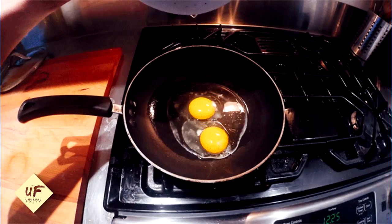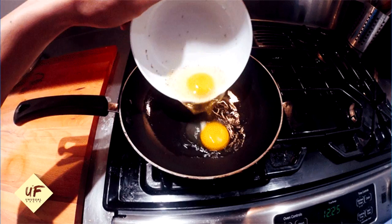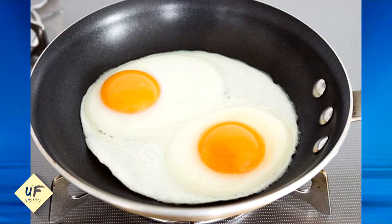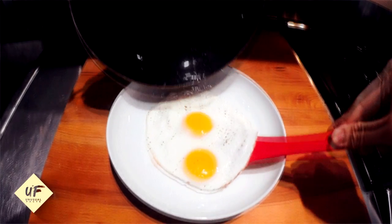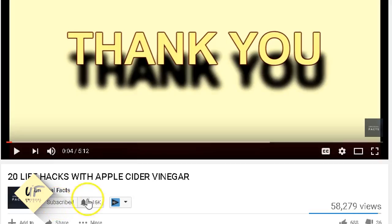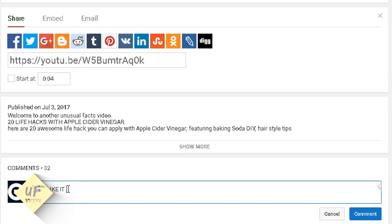Number 10: cooking easy, perfect runny eggs. To make the perfect runny eggs, break the egg close to the hot pan so the yolk doesn't break. Once the bottom is cooked through, instead of flipping the egg, turn the heat off and let it sit for four to five minutes with a lid on top. The lid will seal in the leftover heat and cook the top for you.